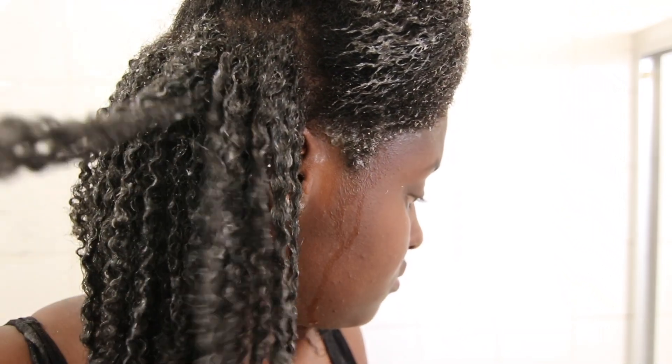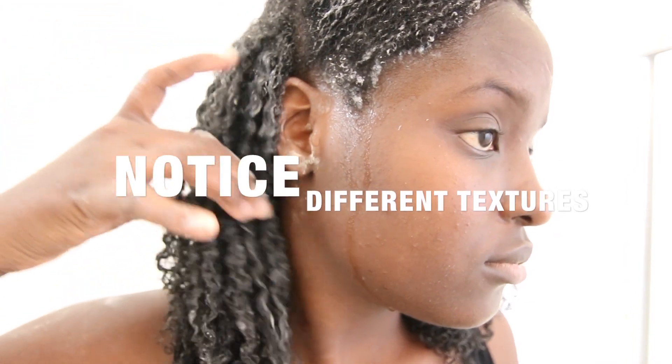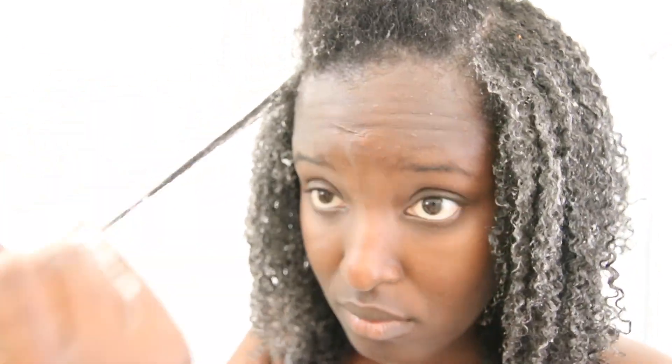I want you guys to pay attention to my different hair textures and curl patterns, because when I say I have 4A, 4B, 4C hair, I really do have all those textures. My 4C hair is located at the very top, the very front, and the sides — I'm showing you that hair right now — and this gel really did define those as well.